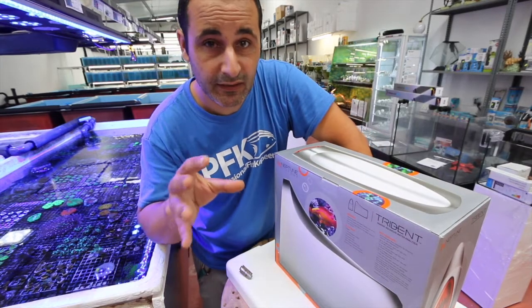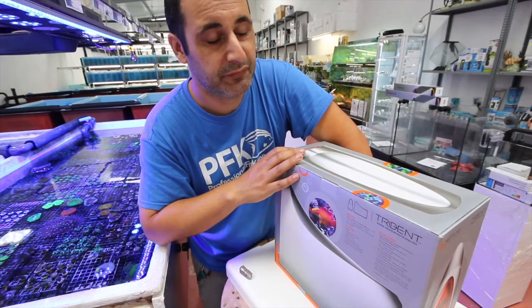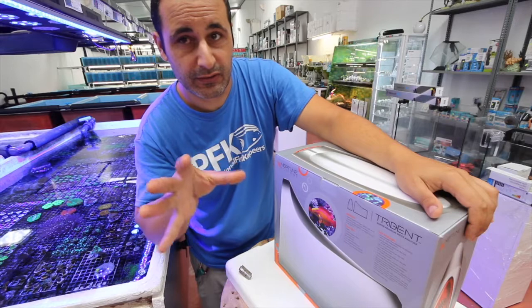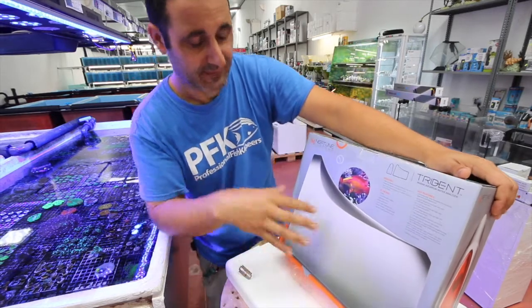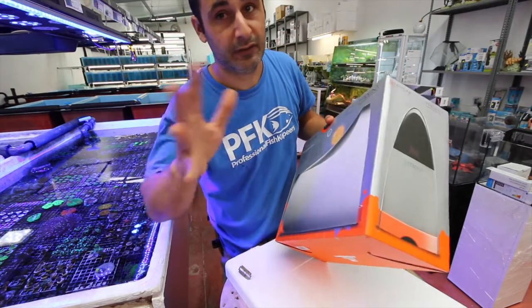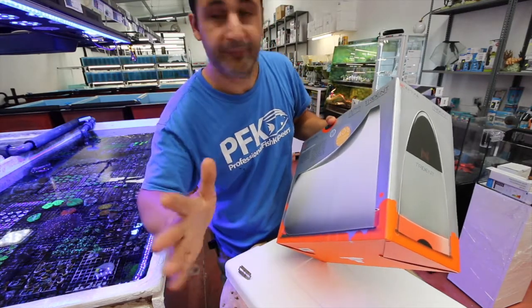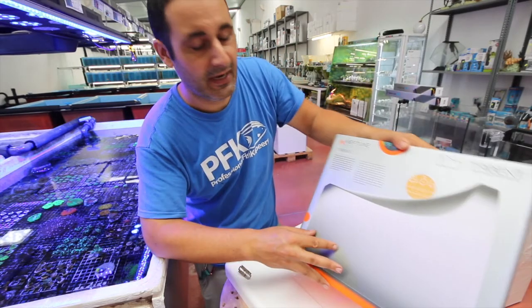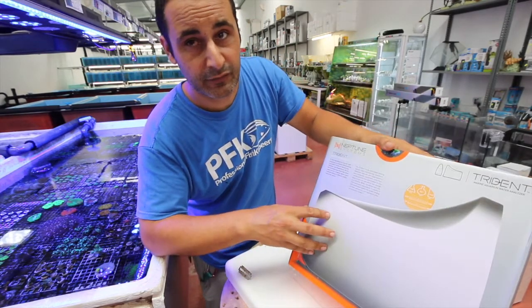It's not very popular here in Europe, but it's time to get some traction. I'm probably one of the first ones to have it and start selling it here, pushing it and showing everybody. In the US it's very well known, but you gotta do the video. This is the Apex Trident from Neptune Systems.